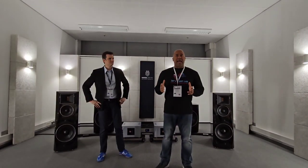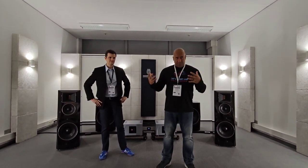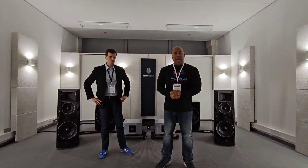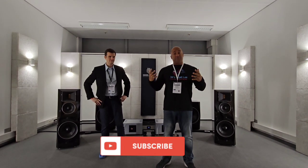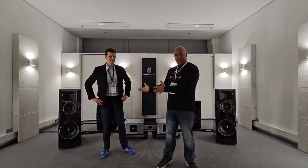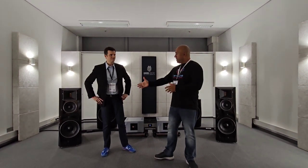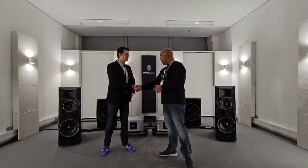Welcome back everyone. Today I have a brand new speaker that I've seen around at different shows. I am in Germany, so it made sense for me to highlight a German brand, Bärbl. I am next to Oliver, who is the president and CEO of the company. Thank you for being on my channel.